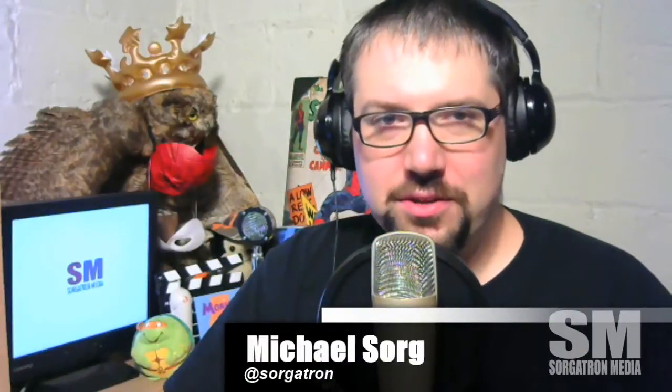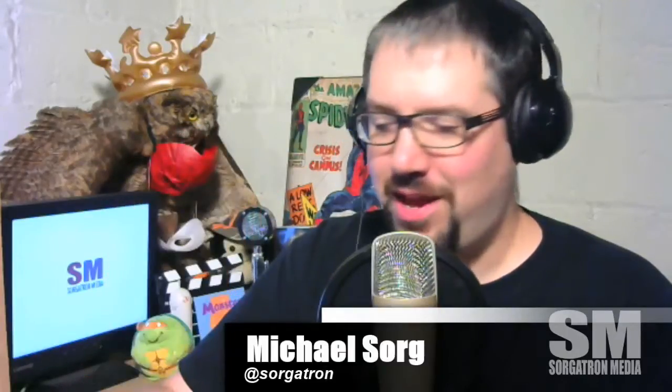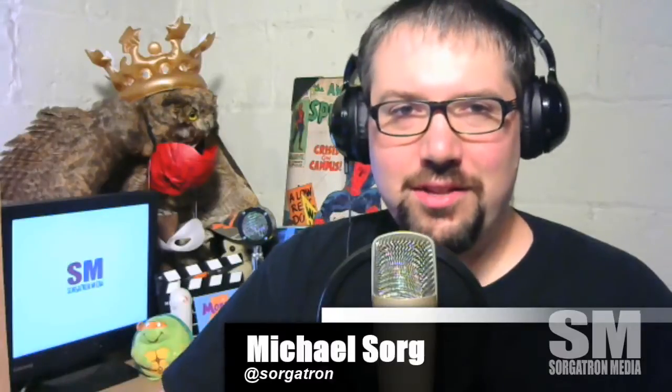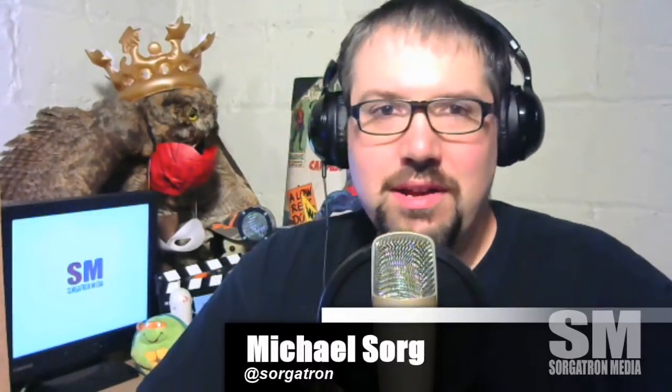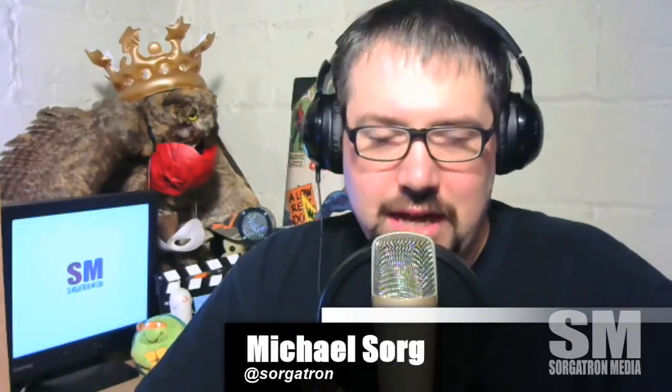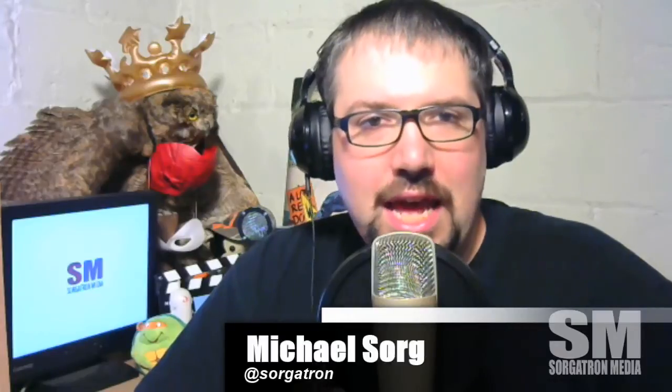Hey, Mike Sorg, Basics Ergonomics, enjoying this non-sponsored Orange Crush. It's like you feel a little bit of childhood when you get to drink one of these every once in a while. But anyways, don't drink soda in the long run — it's bad for you. Other than that, Basics Ergonomics for today.